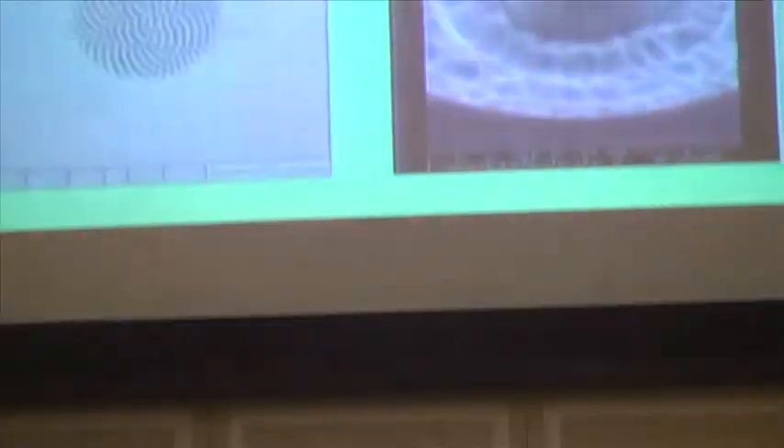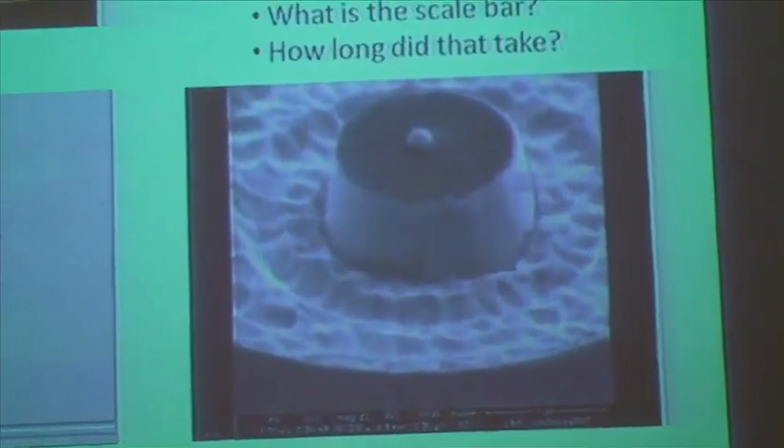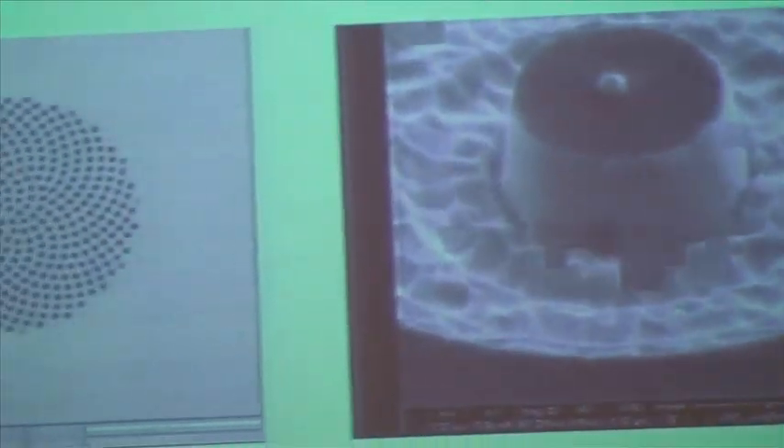A focused ion beam can be thought of as a kind of nano-chisel. It's capable of sculpting and carving surfaces one or a few nanometers at a time. You could also think of it as machine tools for the nanoscale. In these videos here, it's a focused ion beam doing these operations. On the right, it's drilling holes in a thin membrane in a predetermined pattern, and on the right, it's sculpting a pillar out of a larger substrate.